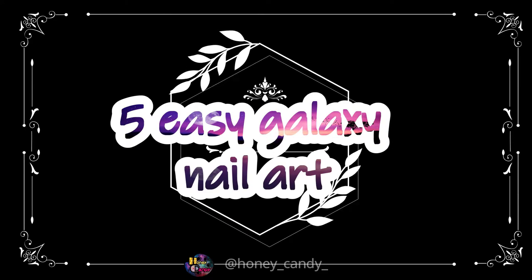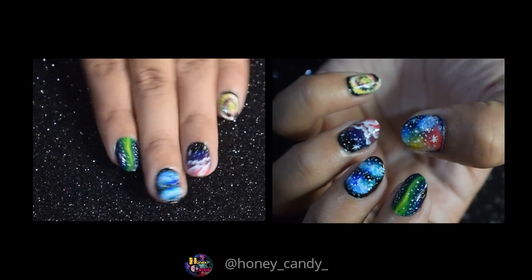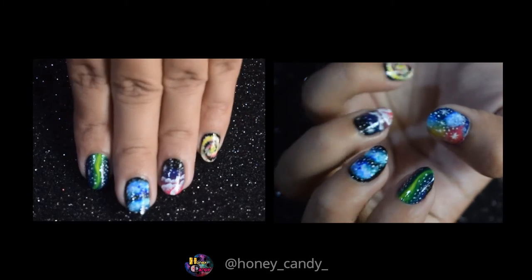5 easy galaxy inspired nail art. Hello buddies, welcome back. This is a video from August 2018 but I didn't post it.